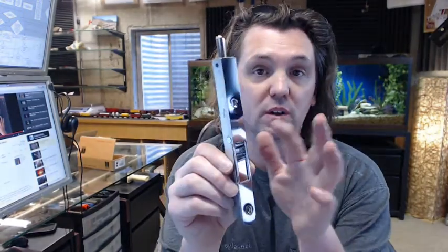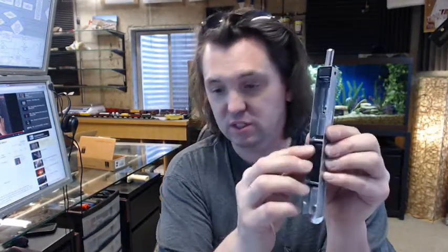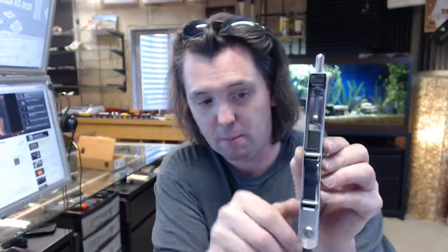It is a residential style flush bolt. It has a brass face plate — in this instance a polished chrome finish over brass, with steel components on the inside. There is a flat spring inside, this black piece of metal that you see, that governs the operation of the bolt, keeping it up or down, whatever the case might be.